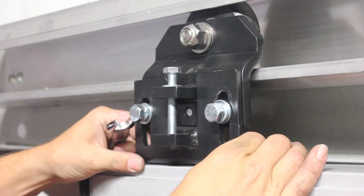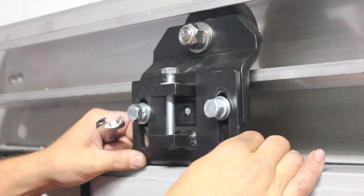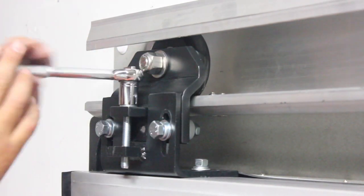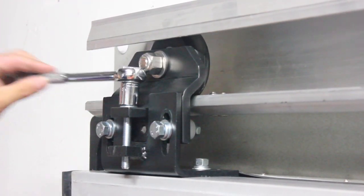Loosen the bolts on the hanger brackets and adjust the door panel so that it seals properly to the leading and trailing edge casings. With the door in the fully closed position, adjust the jack bolt to achieve the proper height of the door.